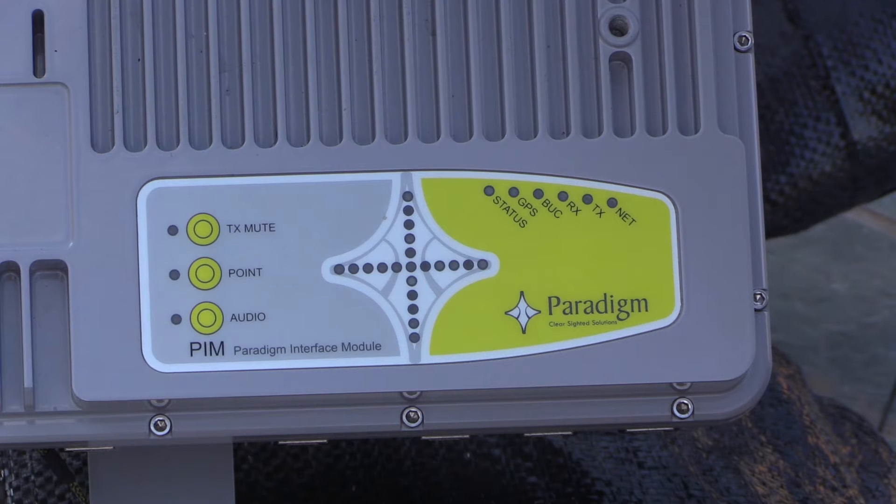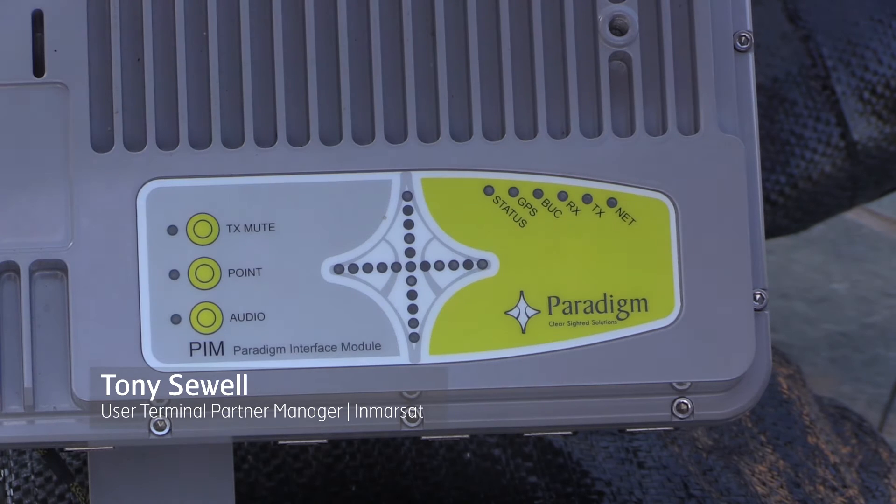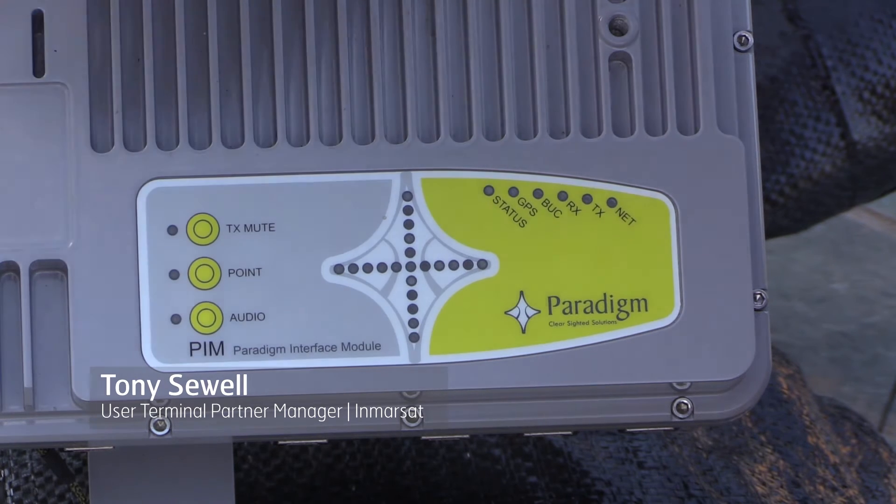Now we're ready to apply power to the PIM. Taking the connector, the AC connector is on the further side of the PIM.